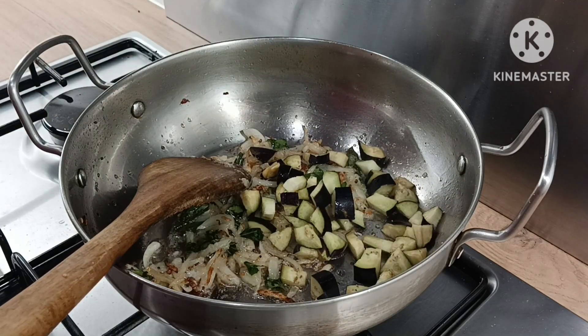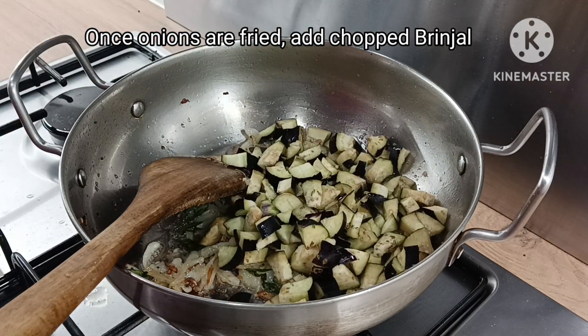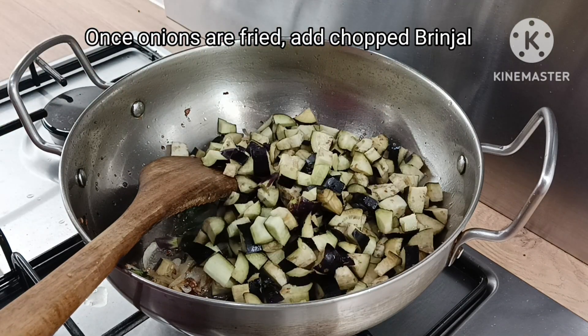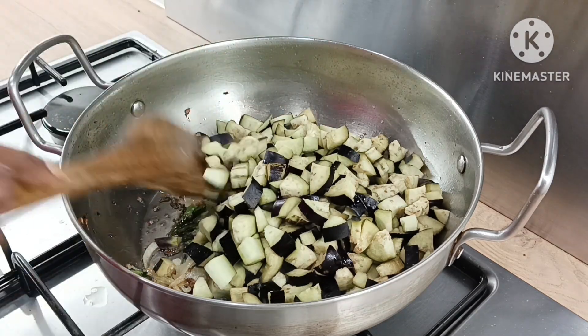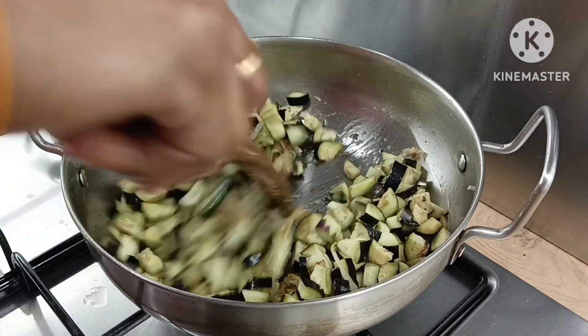Now let's cut the dried mushrooms — cut a little bit at a time, cutting each dried mushroom to the right size.